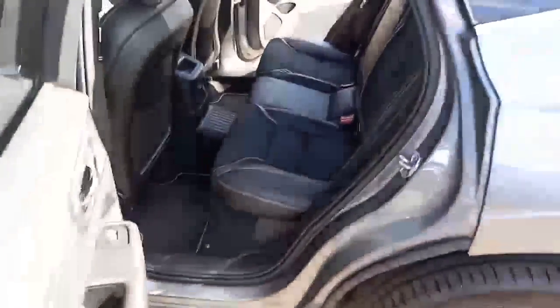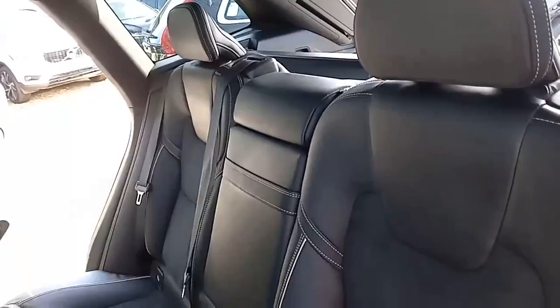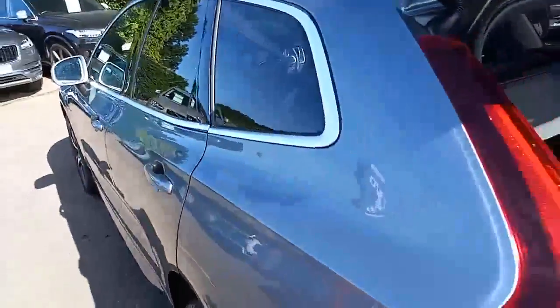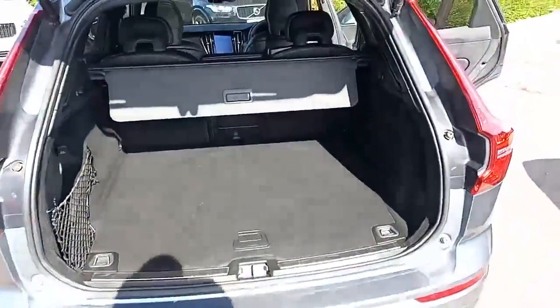Coming around the back, same styling cues there. Three three-point belts, isofix on the two outer seats, three independent headrests, armrests in the middle, power supply from the middle and air vents on the B-pillars. These dark tinted windows really do very well — they're great for keeping the sun out, but also for security as well.